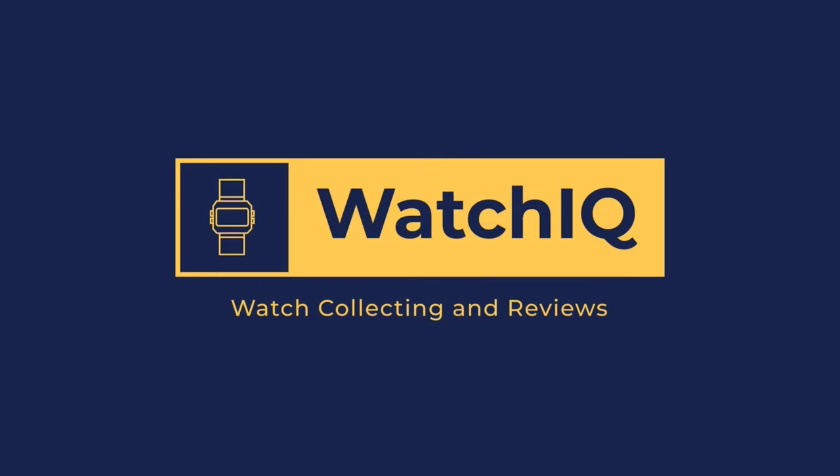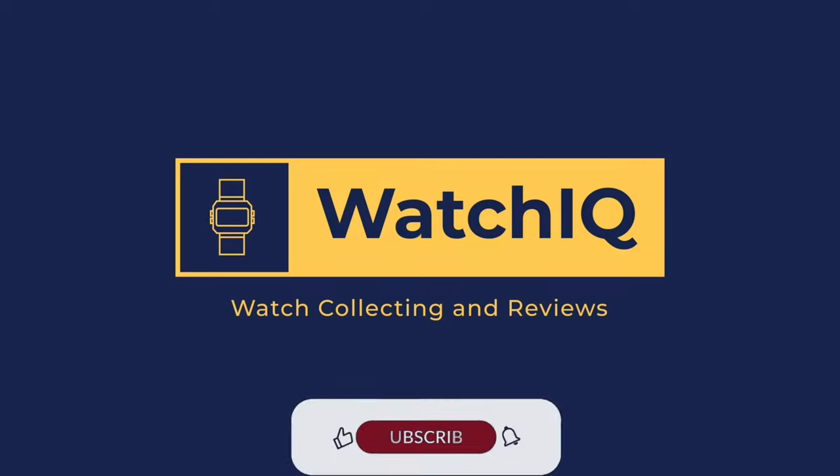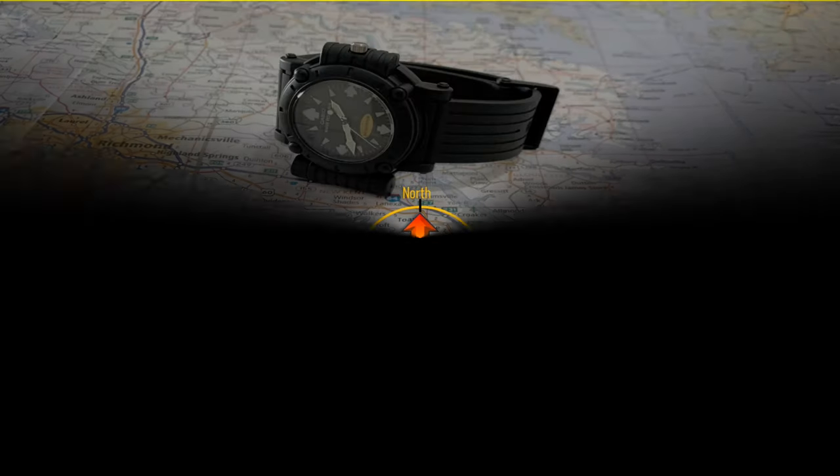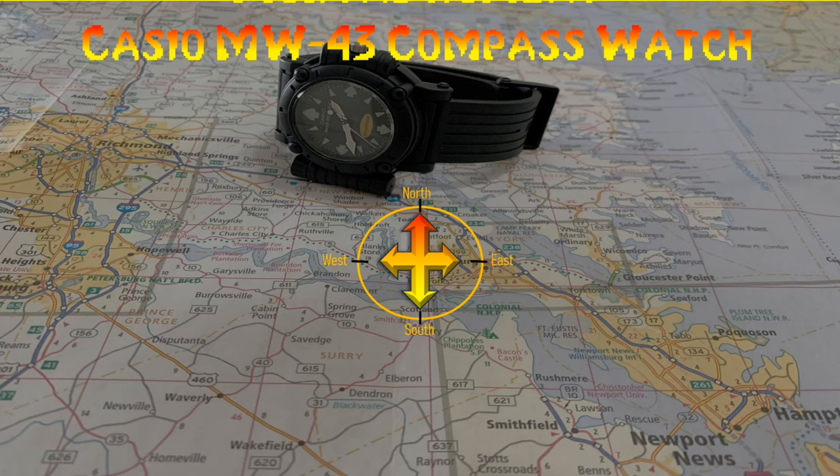Welcome to Watch IQ Watch Reviews. On this channel I review my watches in my collection and provide informative details on the watch features and specifications. If you like the channel please subscribe and hit the like bell so you can get notified on my new videos. Thank you and welcome to another Watch IQ review.